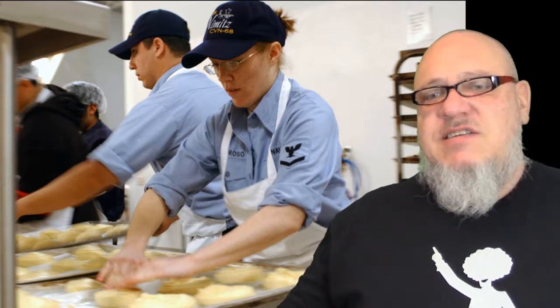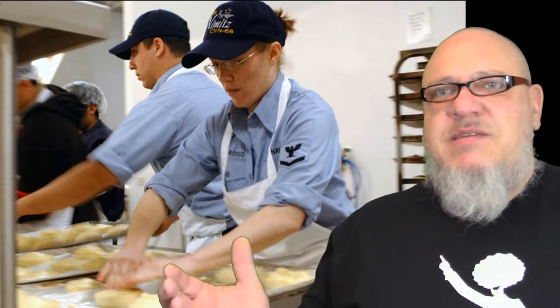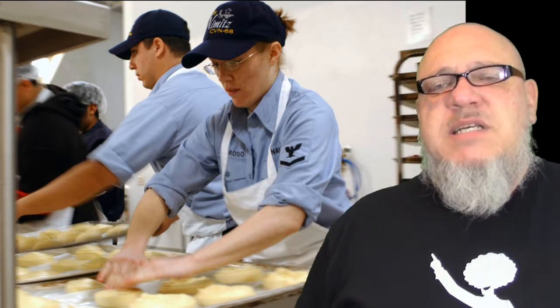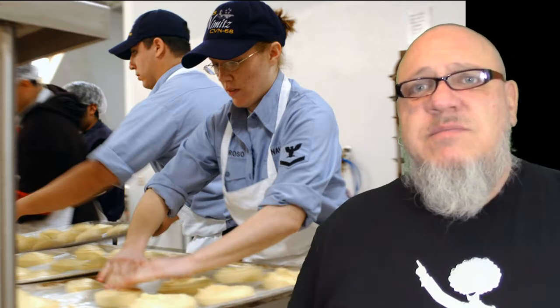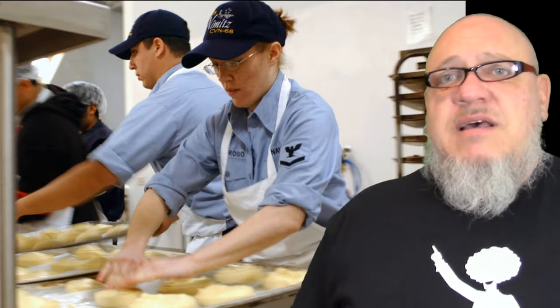He finds the chief and says, 'This naval symbol on the biscuits is just wonderful. I love it, I want to put that on all the ships — can you tell me how you do it?' And the chief says, 'Yes sir. I just take the biscuits and slap them against my belt buckle, which has the naval insignia on it, and then I serve them. That's it — nothing harder than that. I just slap the biscuit on the belt buckle and it prints the symbol, and there you have it.'